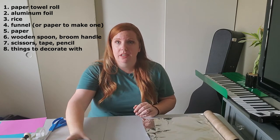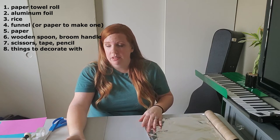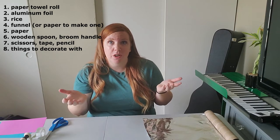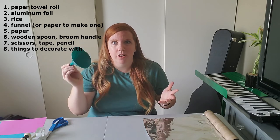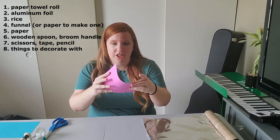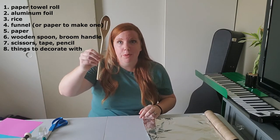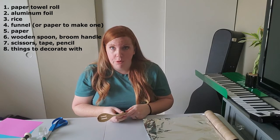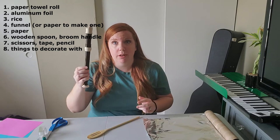You will also need some rice, about a third of a cup, or however much you want it to rain. A funnel, if you have one. If not, you can actually make a funnel out of paper and just twist it — we'll talk about that later. You're gonna need a wooden spoon, a broom handle, or I'm actually gonna use my recorder.